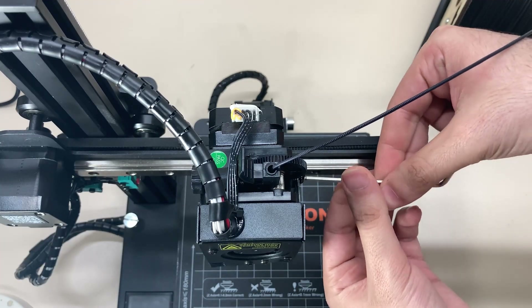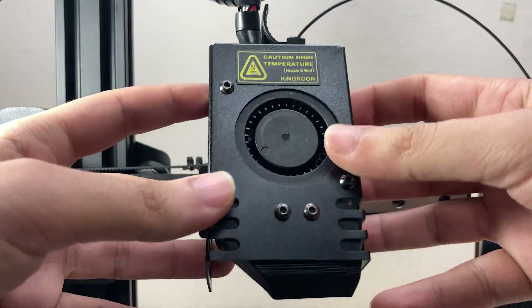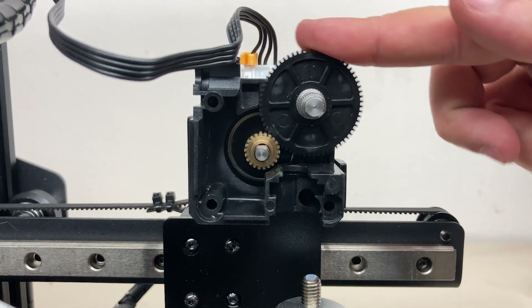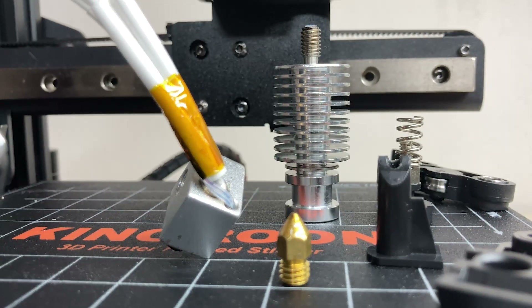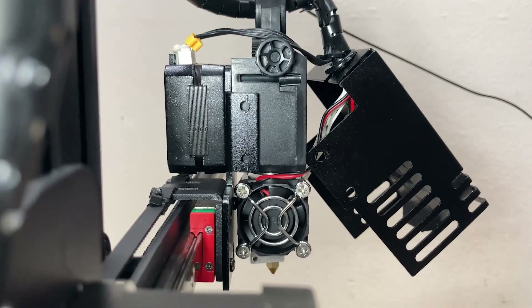The printer has a direct drive extruder — specifically a Titan extruder with a pancake stepper motor. The fact that the printer is direct drive is a big plus, because direct drive minimizes the distance where the filament can bend or jam and allows flexible filament to be used without any problem. It's nice to be able to get flexible prints on such a small printer.